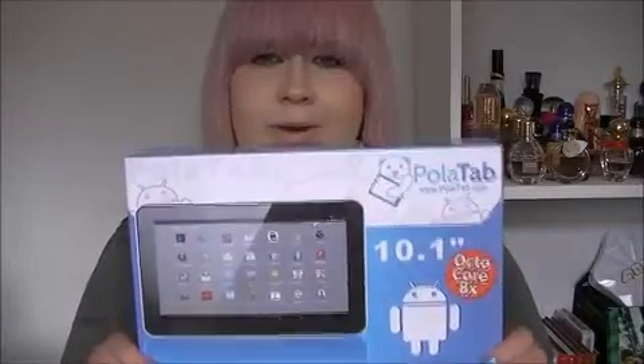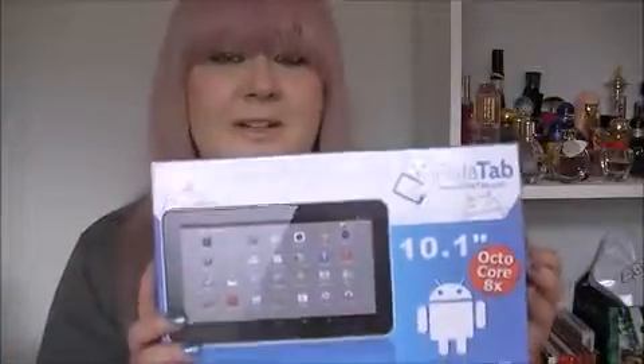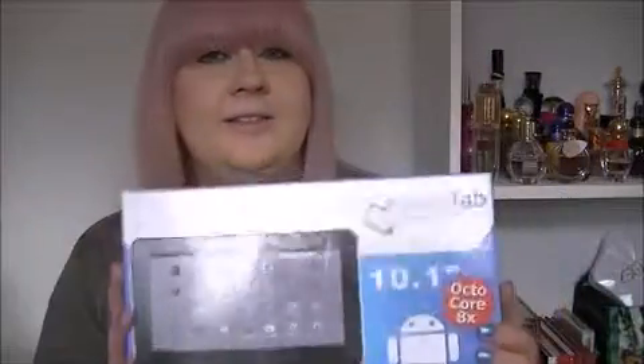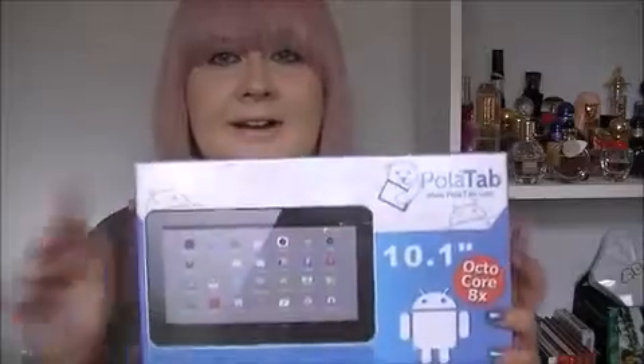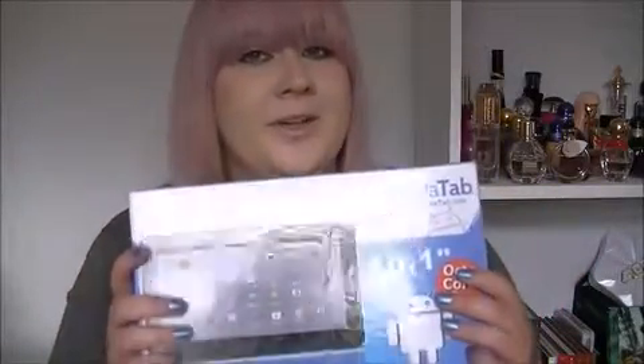Everyone's looking for a tablet these days. I don't have a tablet — my mum has an iPad and she's always on it. I did have an iPad but I sold it because I didn't really use it that often. So this is a much cheaper alternative. I've used it for about a week and I can give you my honest opinion. It is £69.99 on Amazon — I'll put a link in the description. Let's get straight to it.